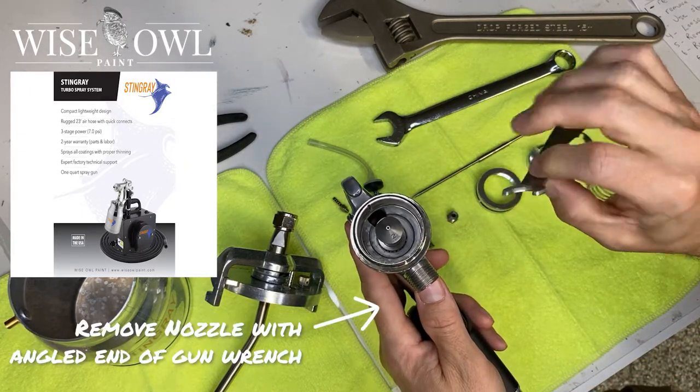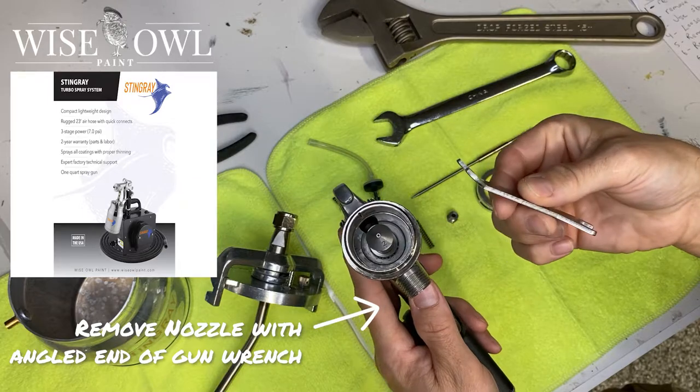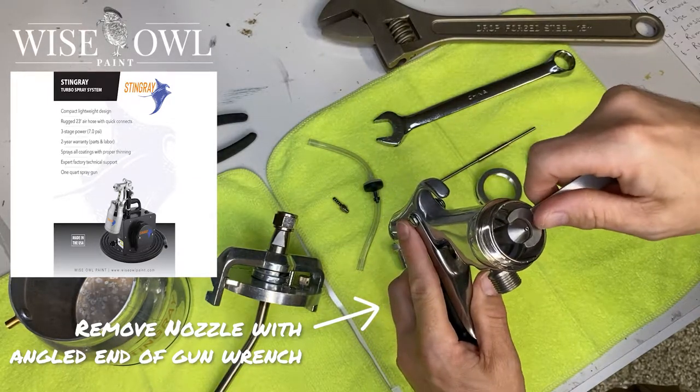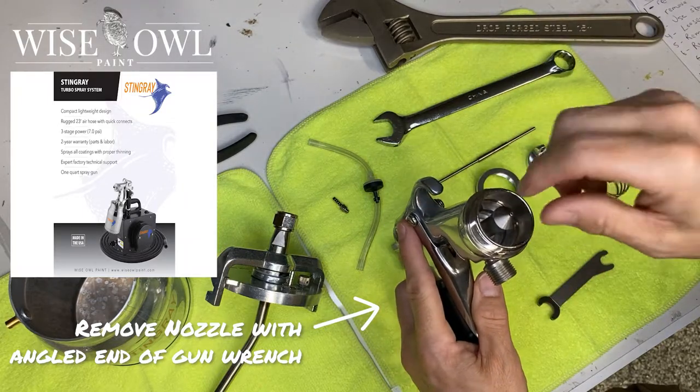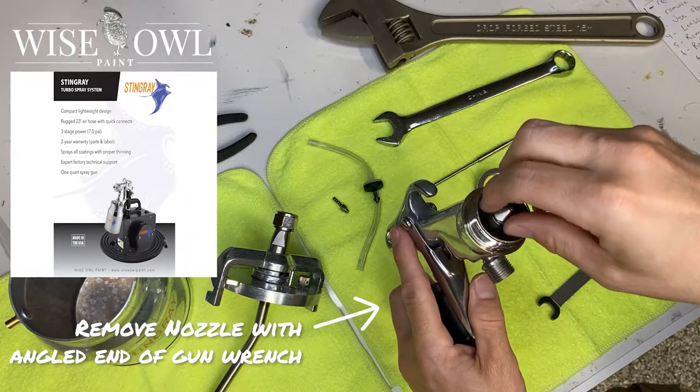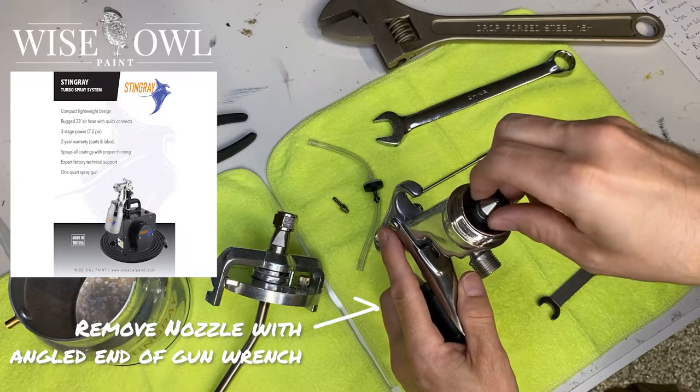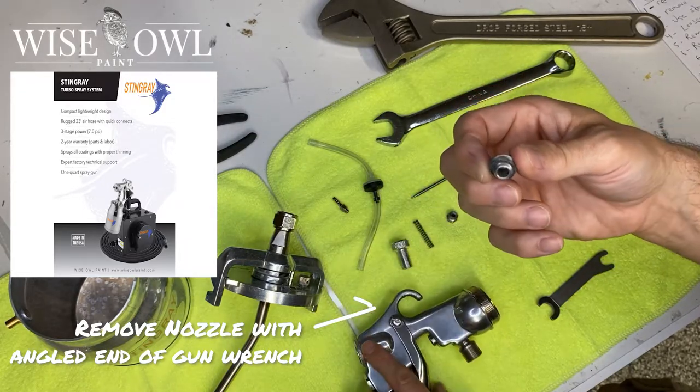Next, you're going to remove the nozzle with the angled end of the gun wrench — again, that's provided when you purchase the Stingray Sprayer. Just a gentle little turn and then screw off with your fingers. And you're going to be good to go to just pop this little thing off — just like that.